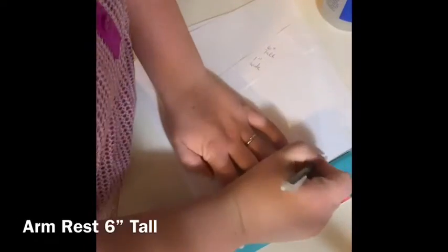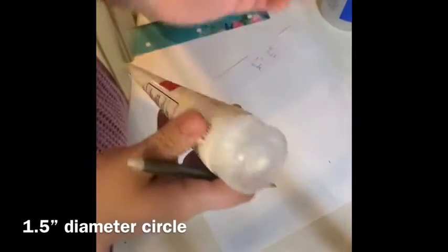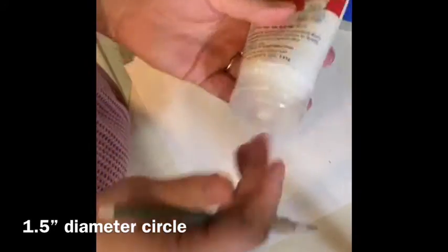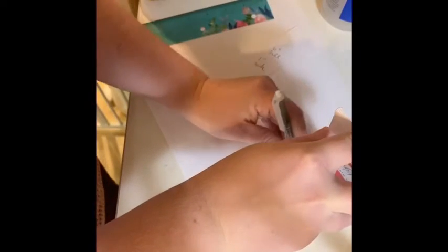Starting out, we're going to make our armrest six inches tall. I'm going to go ahead and mark that on the piece of paper. Now I'm going to use a small, round, one and a half inch diameter circle — this happens to be some baby eczema cream. You're going to trace around the circle with the very top of the circle at your six inch mark, and that is going to make our armrest shape.